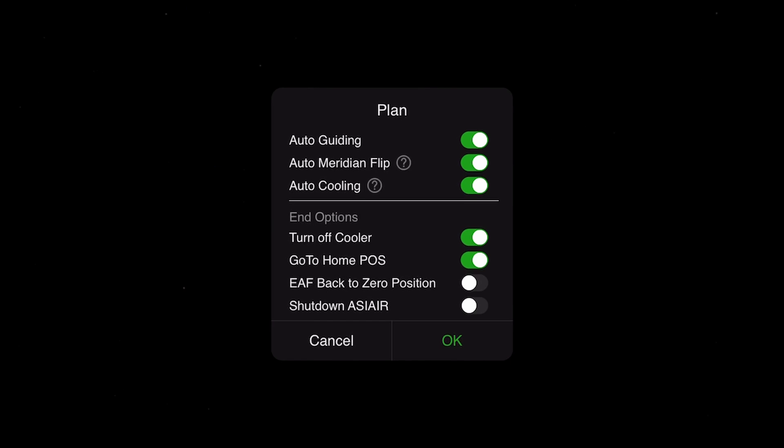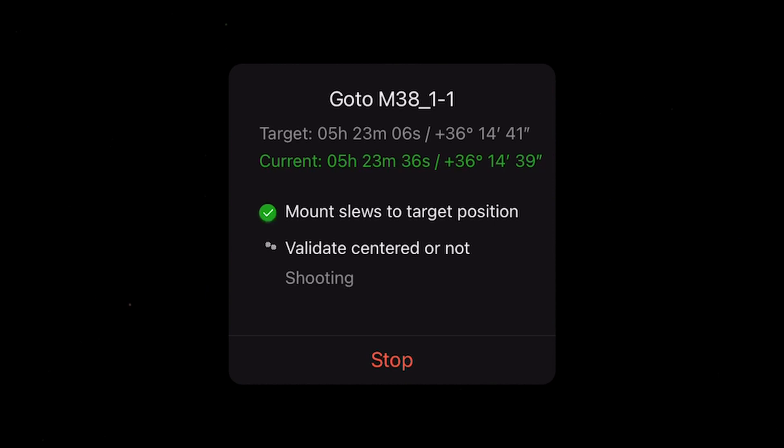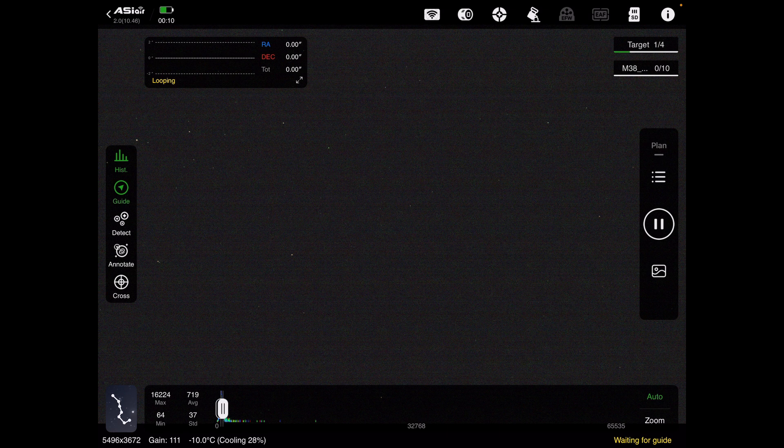You're presented with a menu: auto guiding is on, auto meridian flip, auto cooling — we don't need to worry about any of those, everything is done for us. I won't need to recalibrate the guiding because I haven't changed the scope or the camera orientation. At the end of the imaging session I'll turn off the cooler and go to home position. Hit OK, and now the scope will automatically slew to the first panel, take an image, center it, plate solve, and check that it's definitely there. Just waiting for guiding now.